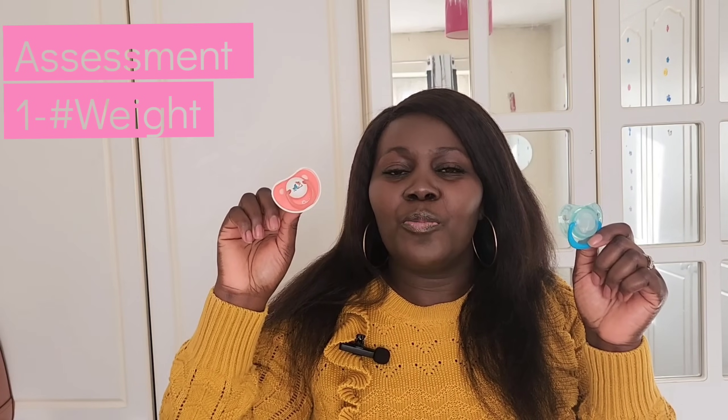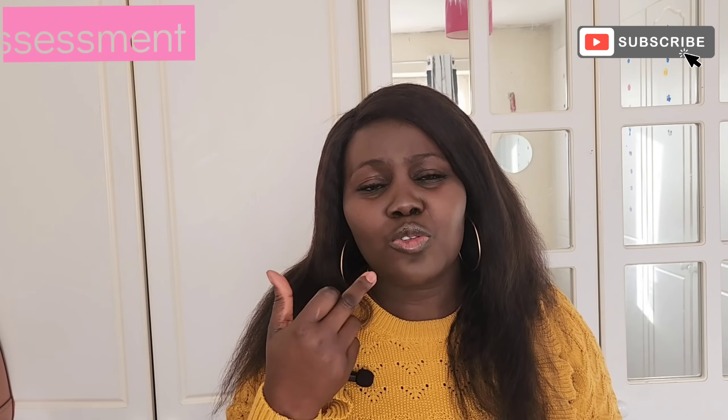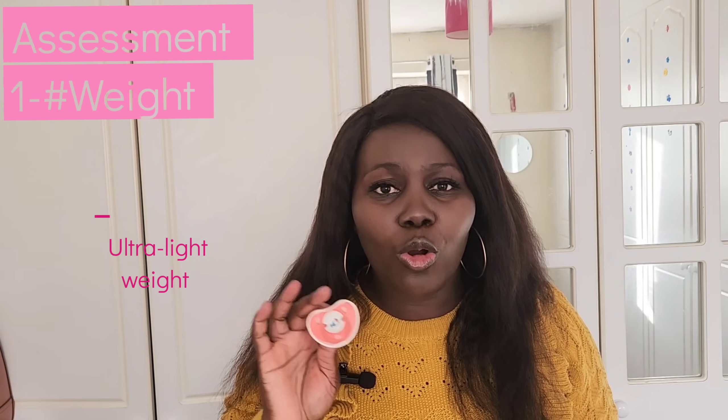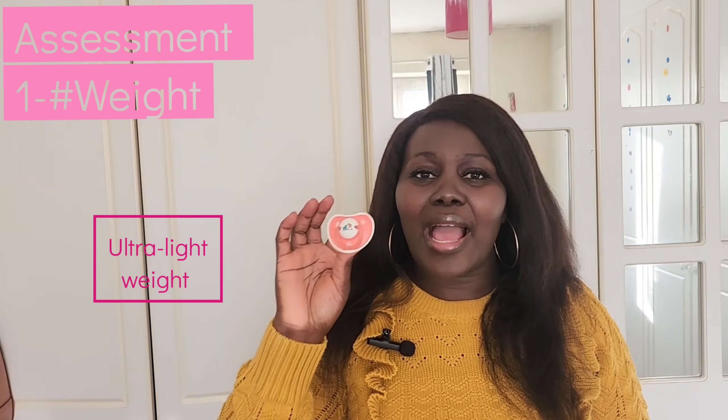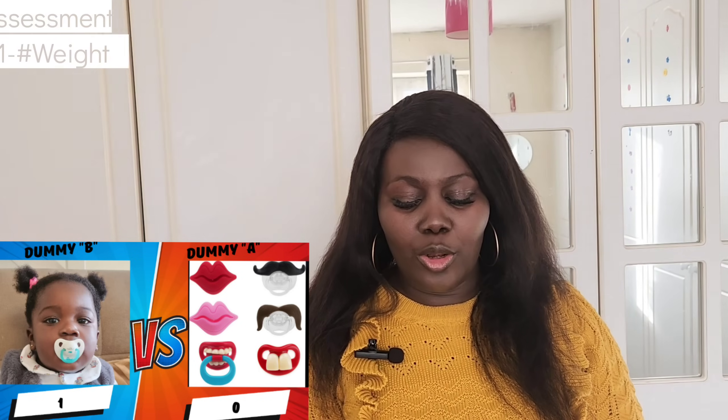Dummy B here is ultra-light. When we say ultra-light, it is lighter than you can ever think — you will not even feel like you're holding anything. We recommend that when buying a dummy, the first thing you should look out for is the weight. Baby's muscles are not yet well developed, and putting anything heavy on baby's lips stresses their jaw muscles and can even affect the development of the baby's muscles. Please look for ultra-lightweight dummies for your children. Dummy B is the winner in terms of weight for the baby.